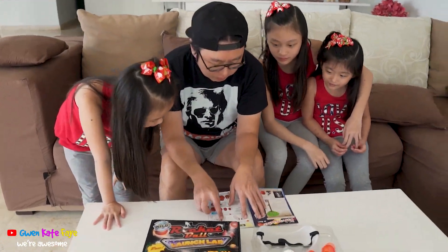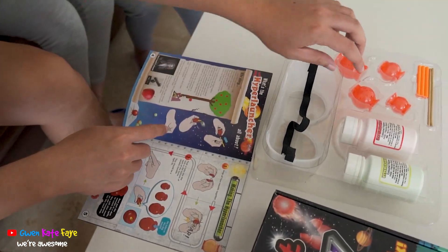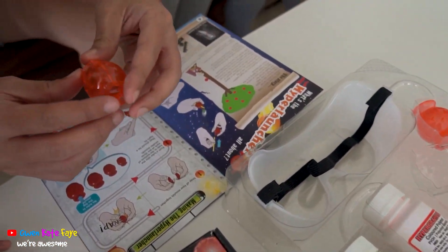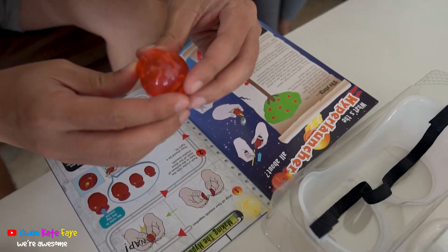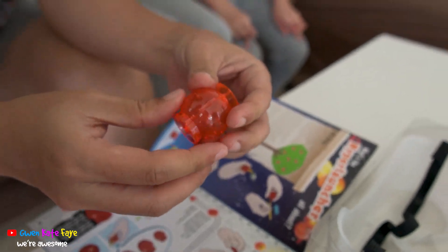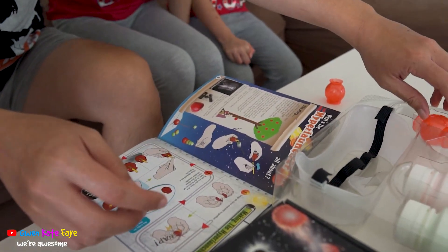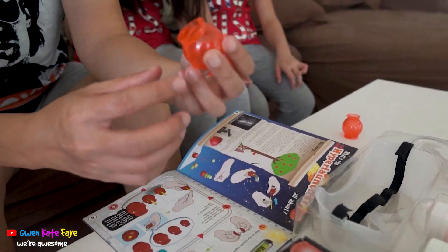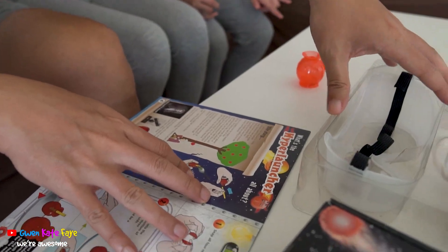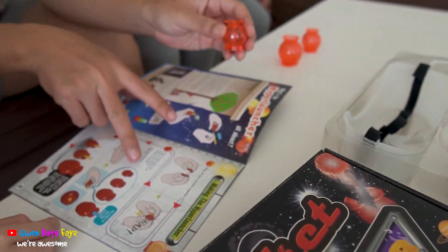Alright, this is number one: snap all four molds together. I think it's all ready. Wait, we have to make a hyperlauncher. Make the launcher look good. It's already snapped. I don't know.